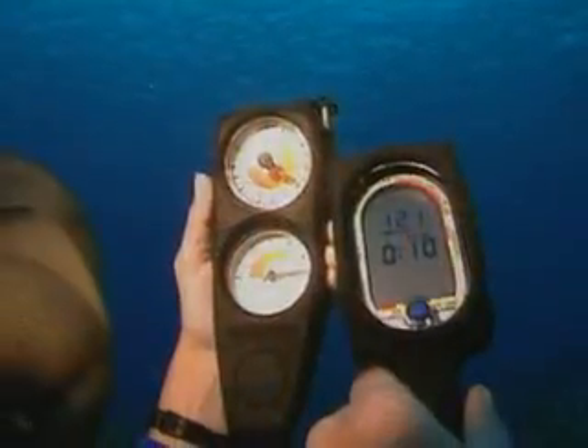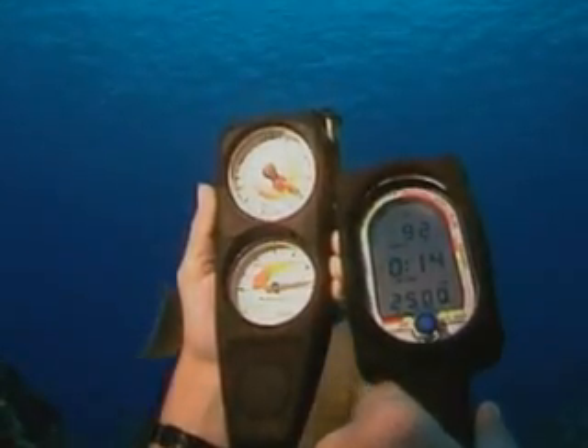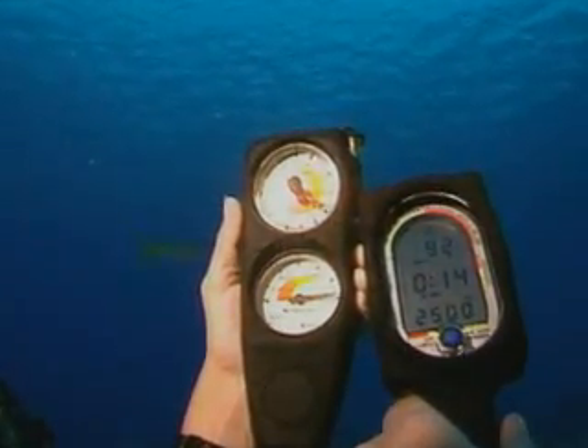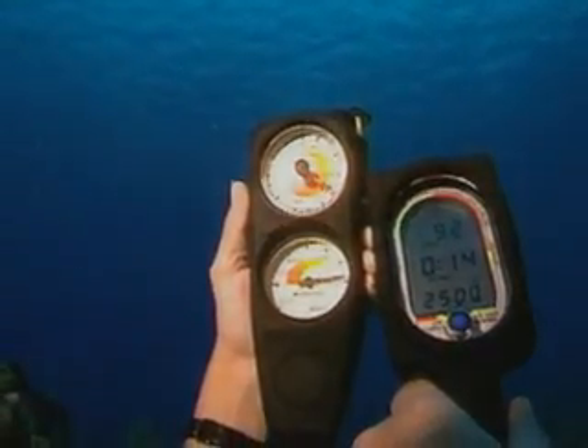In this segment, you will see the manufacturing process of an analog depth gauge. Analog simply means it is a mechanical gauge with a needle that sweeps over the display providing information to the user, as compared to a digital gauge with a numerical display.